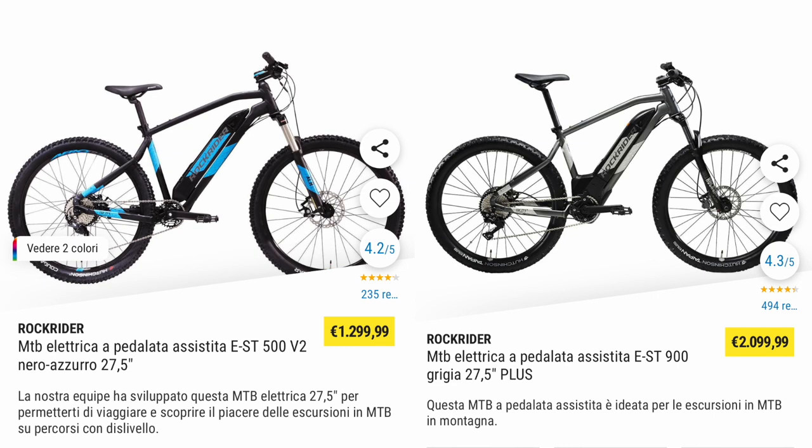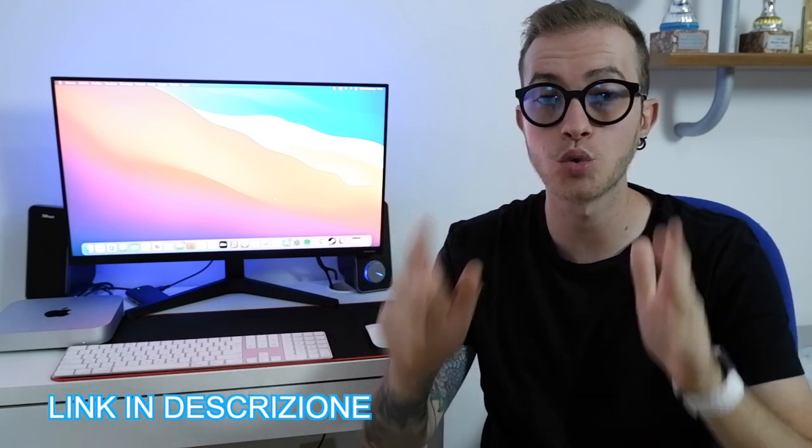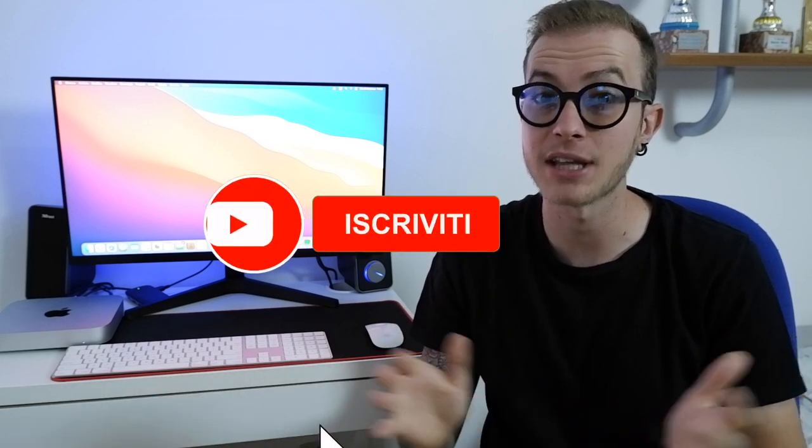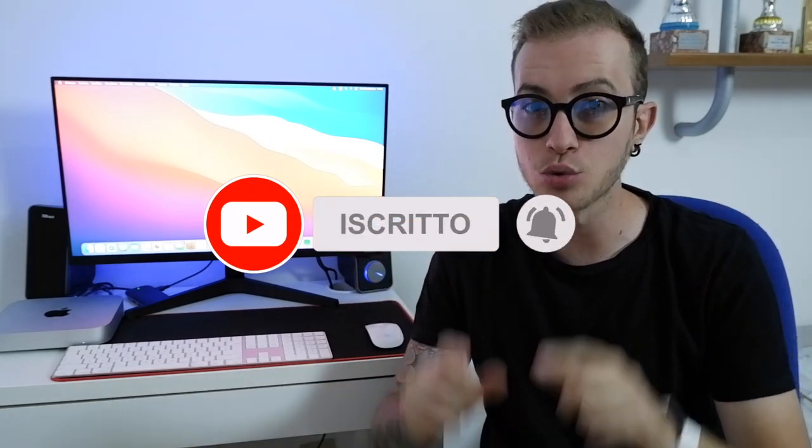In terms of prices, the ST500 costs €1,299 and the ST900 costs €2,099. I'll leave the links to both bikes and the Telegram channel in the description below. If you haven't already, remember to subscribe to the channel and turn on the bell to stay updated on upcoming videos — it's free, just click subscribe. See you in the next one!